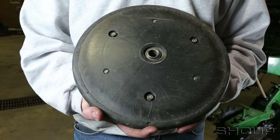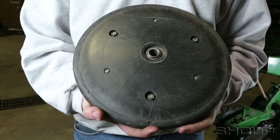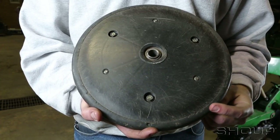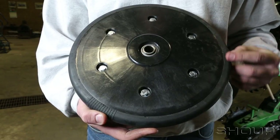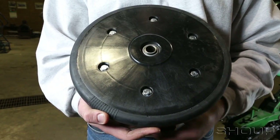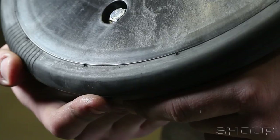Closing Wheel Inspection and Alignment. In this video, we are going to discuss how to properly inspect and align closing wheels. Closing wheels should be inspected prior to planting to ensure proper seed trench closing and firming in the field.